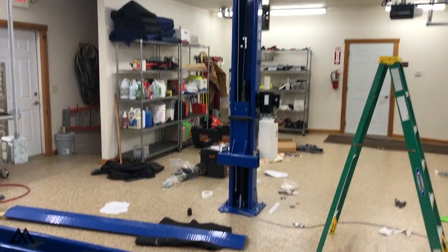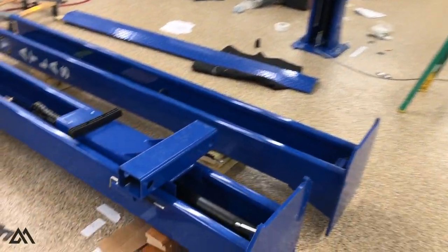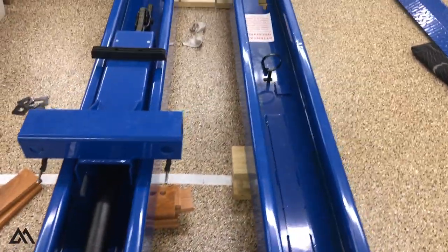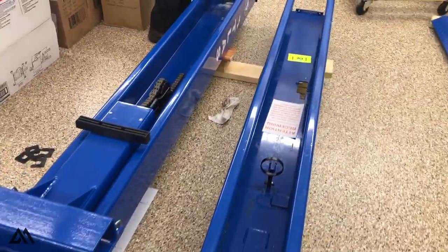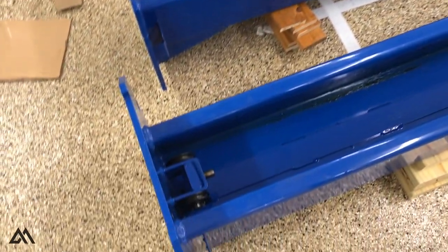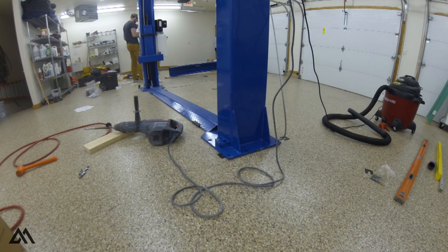Two days later the new post arrived. They sent a brand new post, but we did have to transfer the hydraulic unit, pulleys, and the carrier from the old unit — not a big deal. And they didn't even ask for the old post back. So with the new post, we installed the lift.